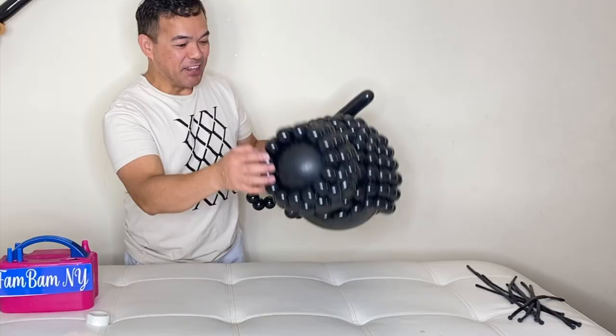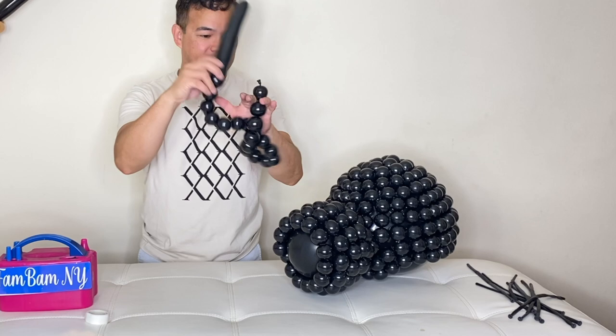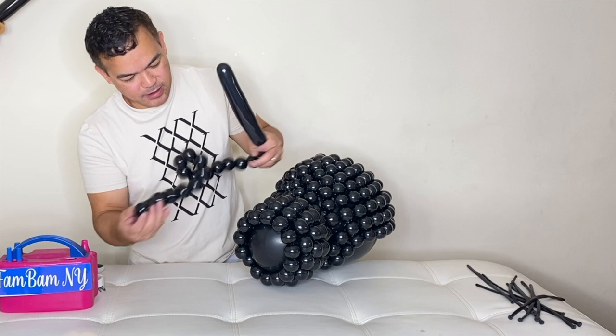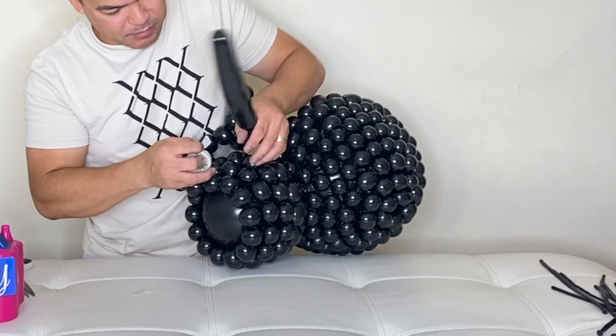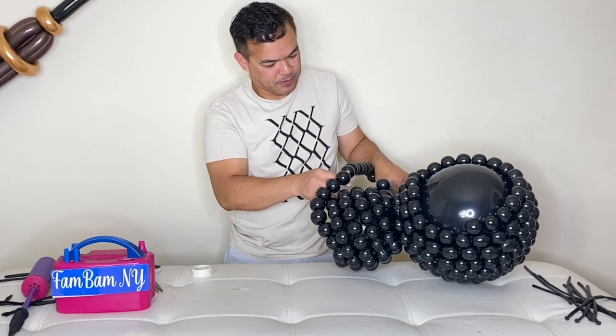We're almost to the end right here — finishing up the head of our spider. I made another strand of beads, so I'll leave it for now until we are done because we might not use the whole thing. Just continue until we finish covering them all up with our beads. When I start my beads I put lots of glue dots because you don't want them to come off and untwist on you.